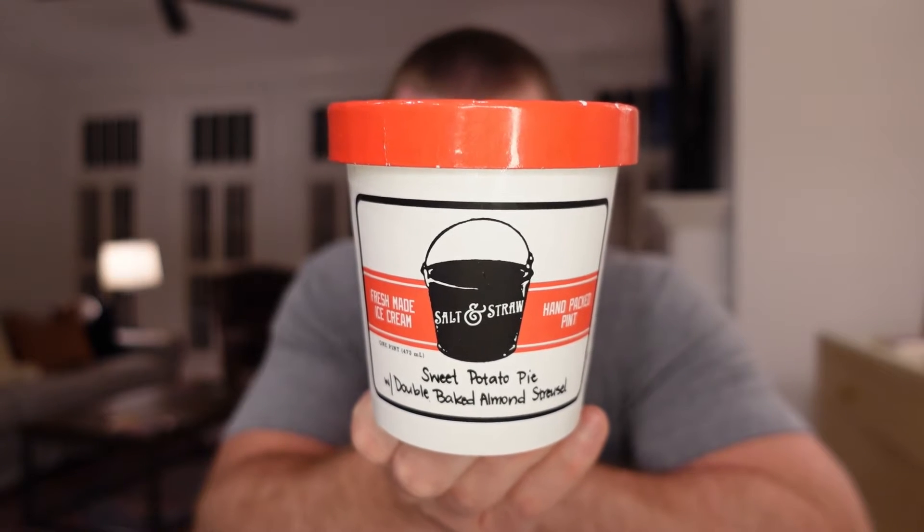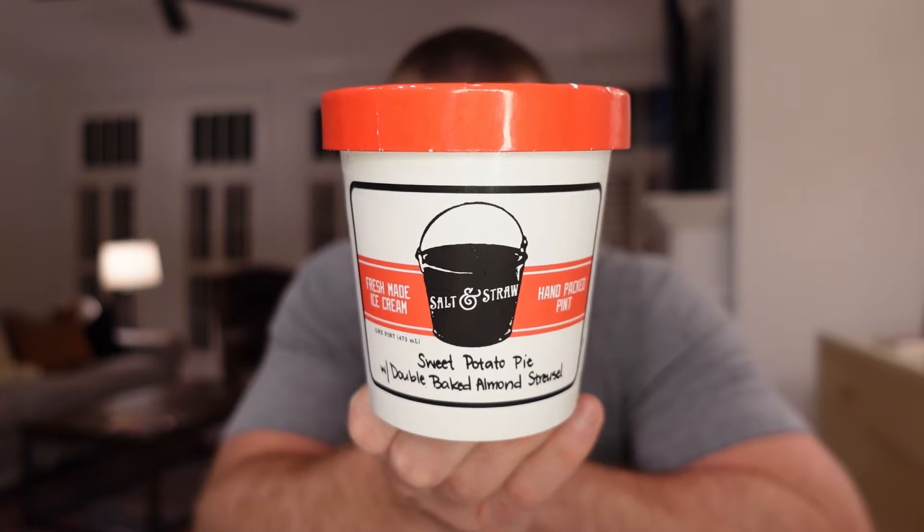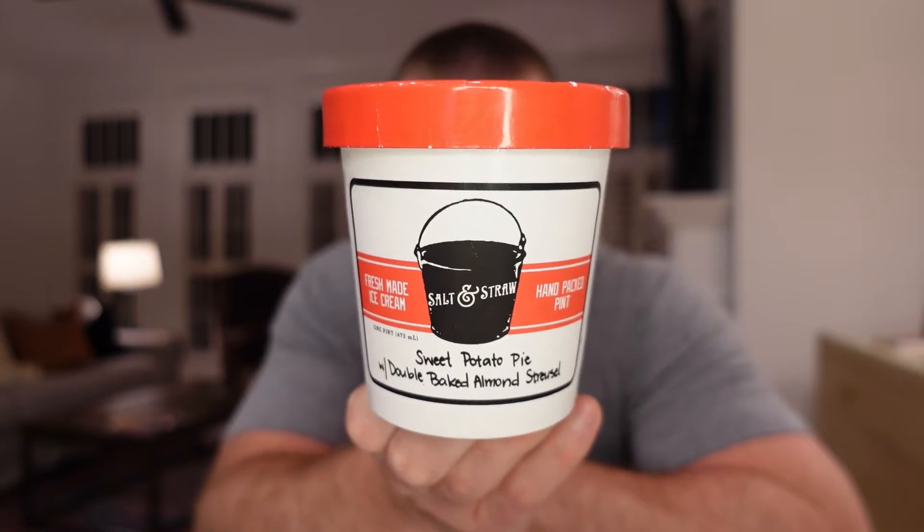Salt and Straw's Sweet Potato Pie with Double-Baked Almond Streusel - it's a mouthful, right? We just finished Parker House Rolls with salted buttercream. That was kind of like our appetizer, our gateway into the Thanksgiving meal.